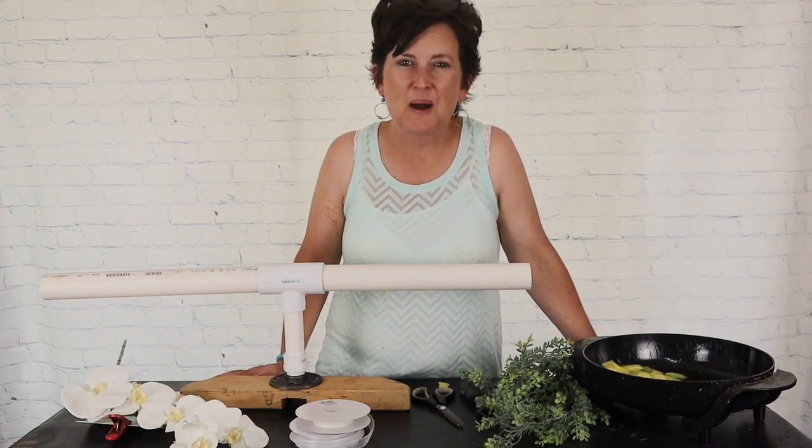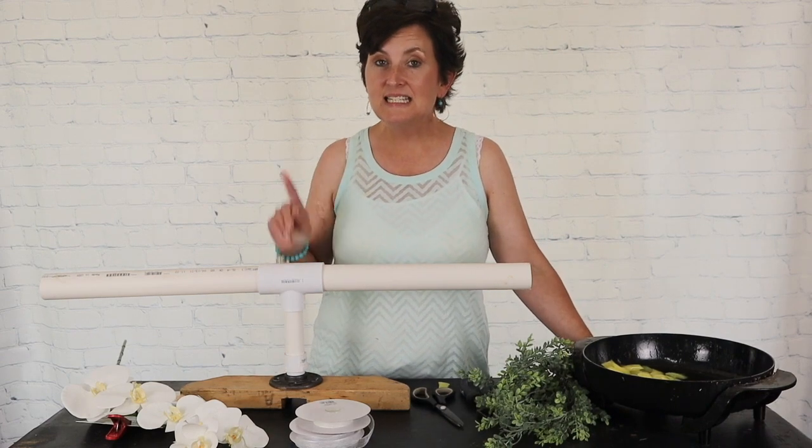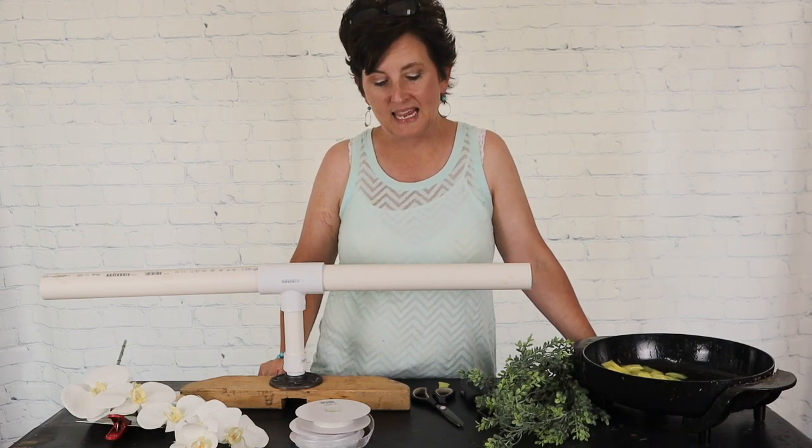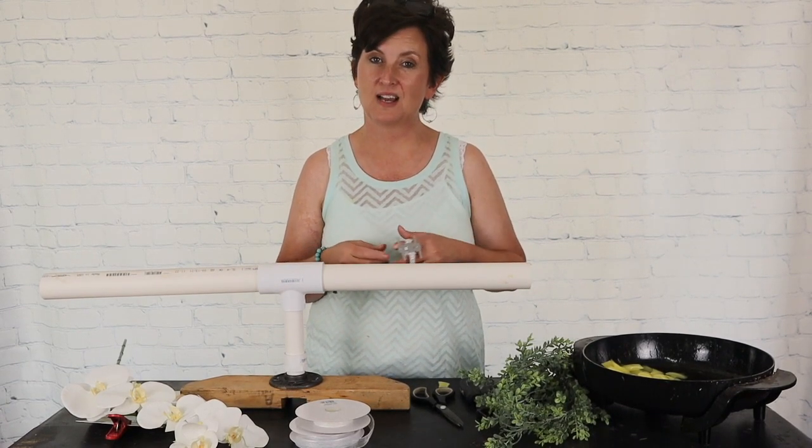Hello, hello everybody. This is Moni with Flowers by the Bunch. I hope you are having a wonderful day. Today we are going to make a wrist corsage.